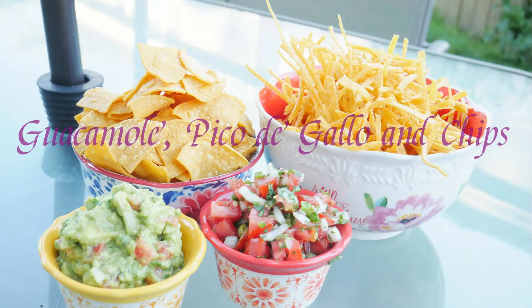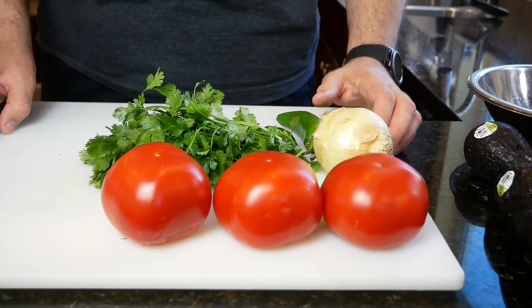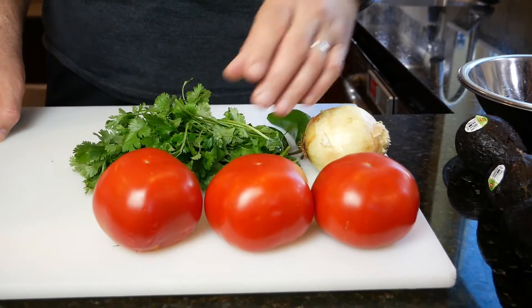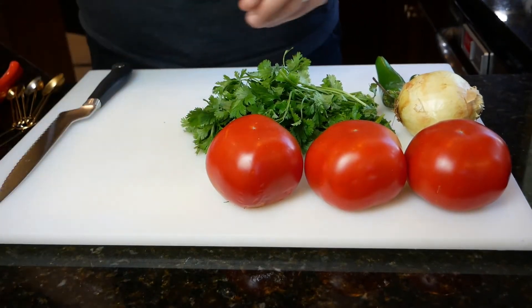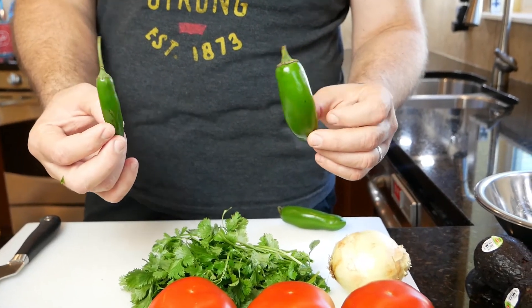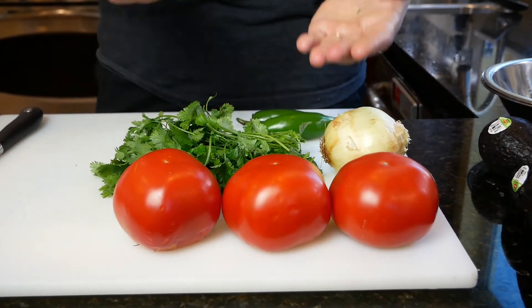Let's get started. We're gonna start with three ripe juicy tomatoes, one onion, one bunch of cilantro, and a jalapeno. You could also use some cumin and some salt — this is what you're gonna need to make our pico de gallo. My husband wanted to mention that you could use the serrano pepper; the jalapeno is the bigger one and that's his preference for pico de gallo. Serrano is hotter, so you might want to pick a jalapeno.